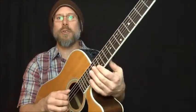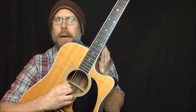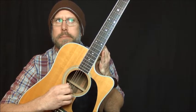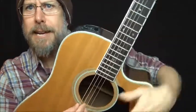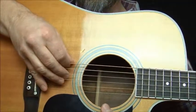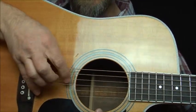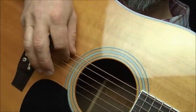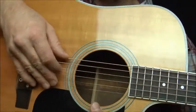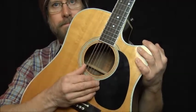First is the low E string which is now tuned to D flat. Next the second to the fattest string, then the next string right there. Last but not least.